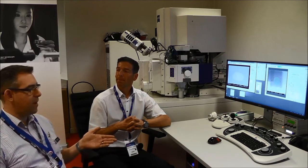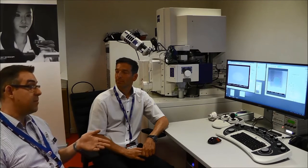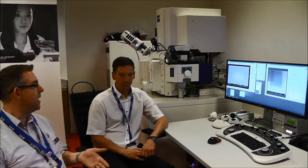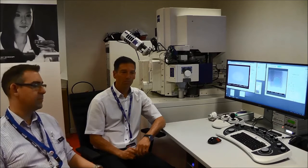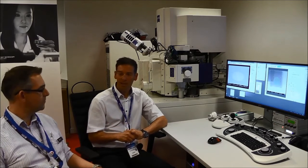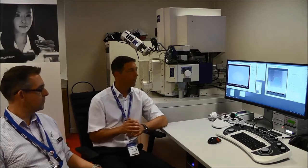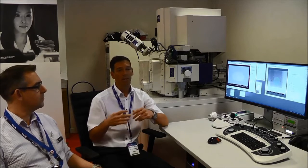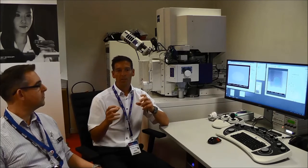These instruments are expensive and they need to be made to work as effectively and efficiently as possible. How does the technology you offer allow the user to do that? When developing our CrossBeam platform we focus on highest productivity and highest throughput. One aspect that helps you obtain results quickly is the live imaging capability — you start a milling process and image live what you're doing, already tuning the SEM beam to take the final image shot after the process has finished.